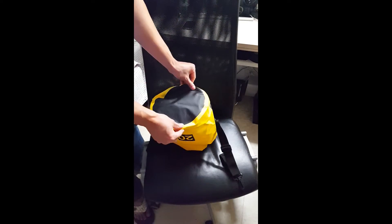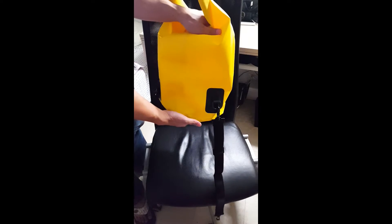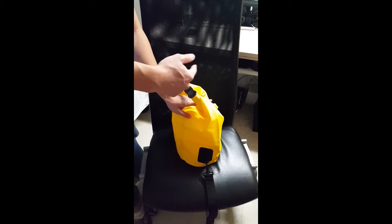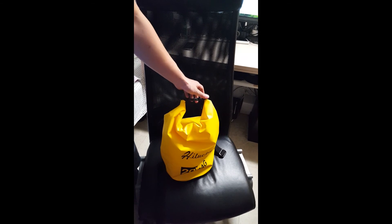So again, this is 9 inches in diameter. Don't expect to fill it more than one foot tall, otherwise you might not be able to fold it down three to five times, which provides the water seal. I hope this was helpful — let me know if you have any questions below.